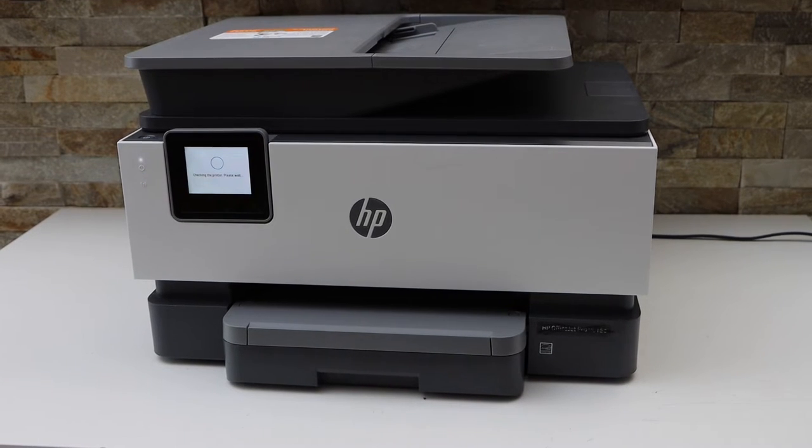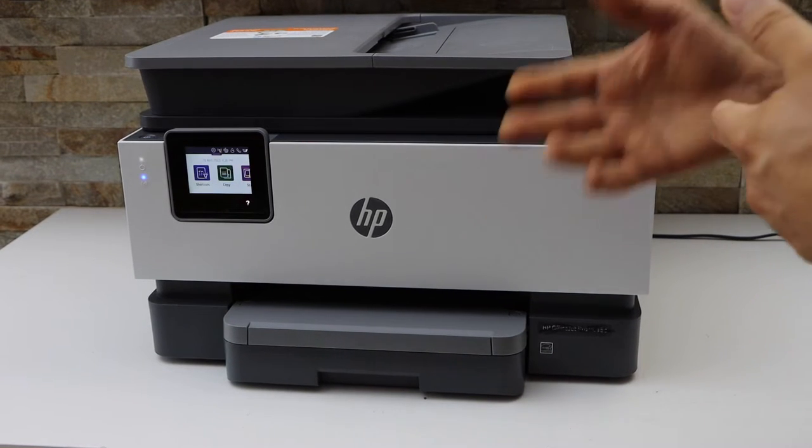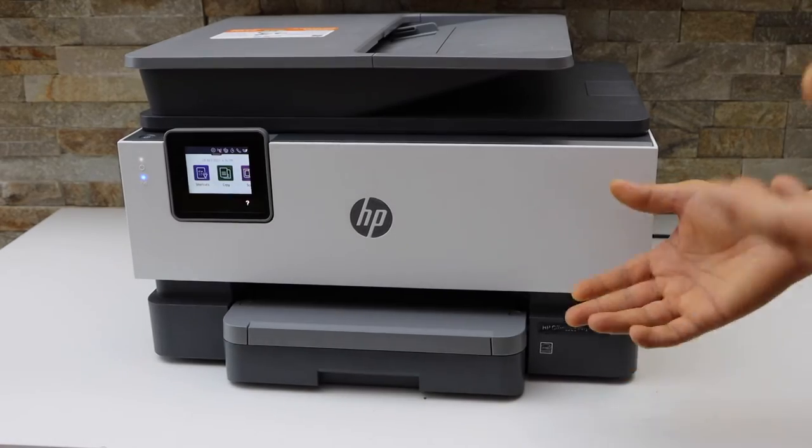In this video I am going to show you how to load the paper tray in your HP OfficeJet Pro 8024E printer.